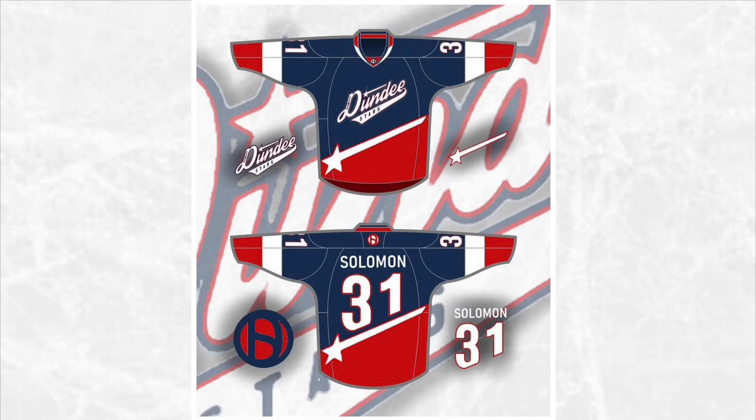Next we have the Dundee Stars. I apologize for the quality of the logo — there isn't really a good quality logo I could find anywhere. What I did for this jersey is I took the star from the top of the logo and used it as a separation on the jersey, so the top of the star is blue and the bottom is red.